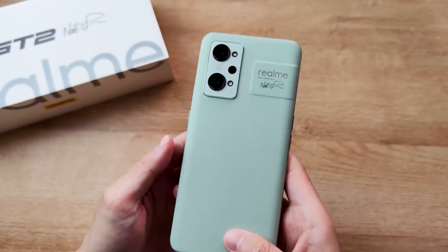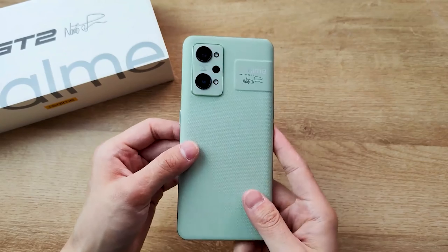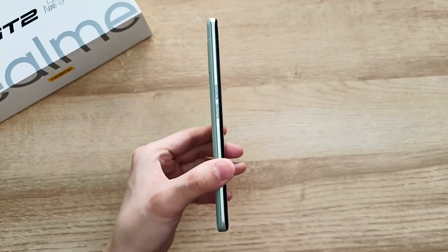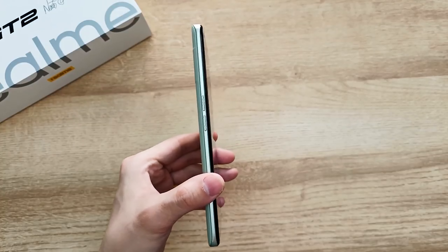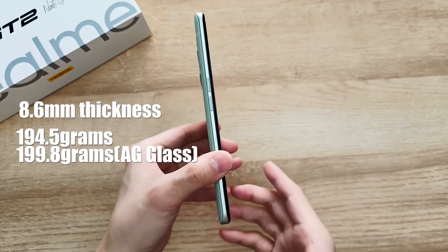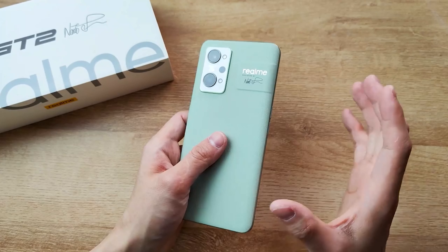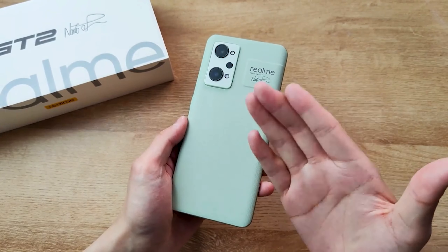Realme told us that by using this eco-friendly material they reduce carbon emission by 63%. For the design, on the left side we have the volume button and it's really thin — only 8.6mm thickness. The weight is 194.5 grams, while the AG glass version is 199.8 grams. And in this thin body they managed to include a 5,000 mAh battery.